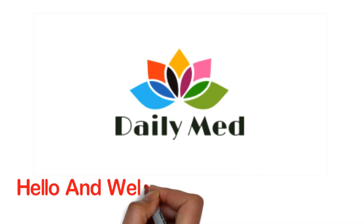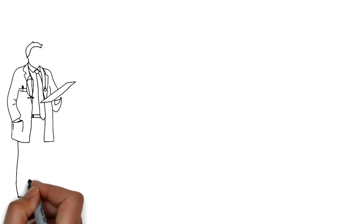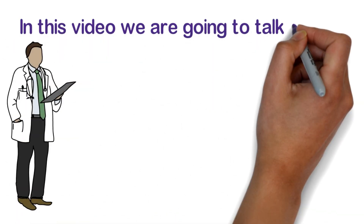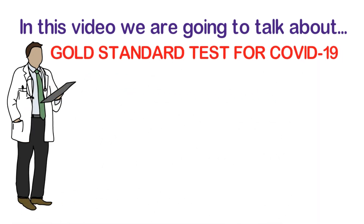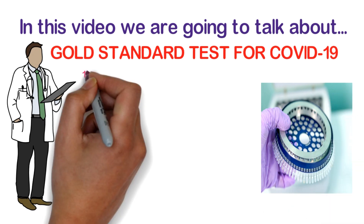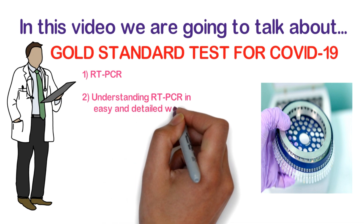Hello and welcome to the Daily Med — a medicine channel for medicine lovers. In this video we are going to talk about the gold standard test for COVID-19: RT-PCR, understanding RT-PCR in an easy and detailed way.